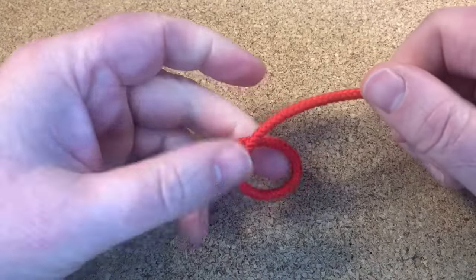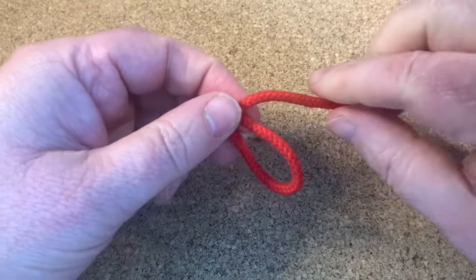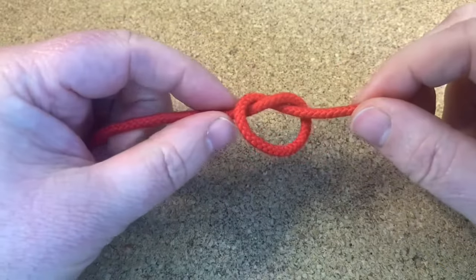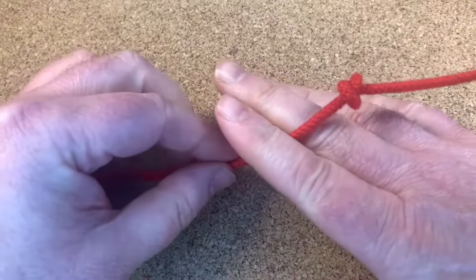The overhand knot: you make a loop, get your end, poke it through the hole, and pull it tight.